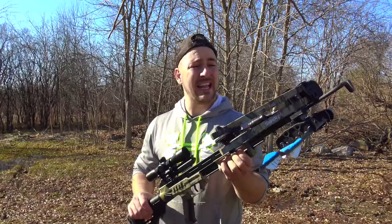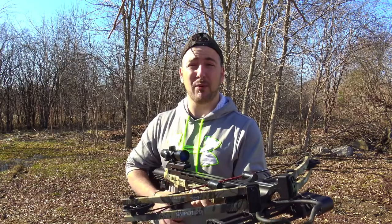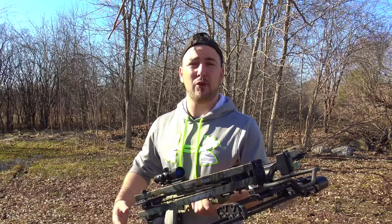What is up, YouTube? It's Mike from G Outdoors, and today I got another crossbow review for you, and you know what? It's looking really good. I got this crossbow from my brother-in-law, who bought it last year on Amazon for not too much. I'm going to put it to the test, check it out, see what I like and what I don't like.